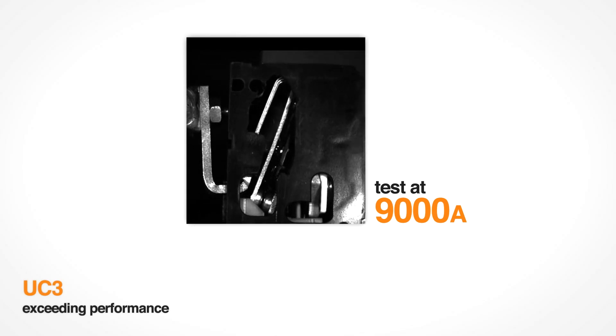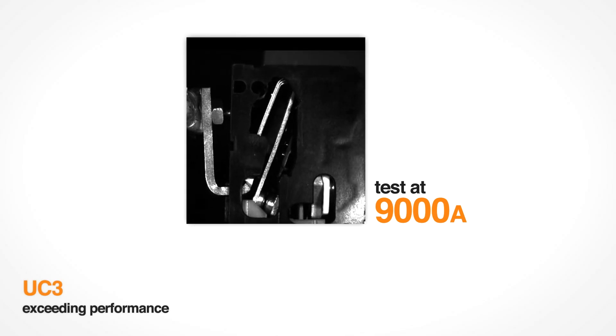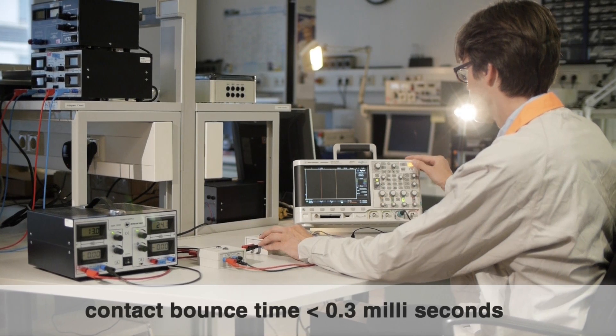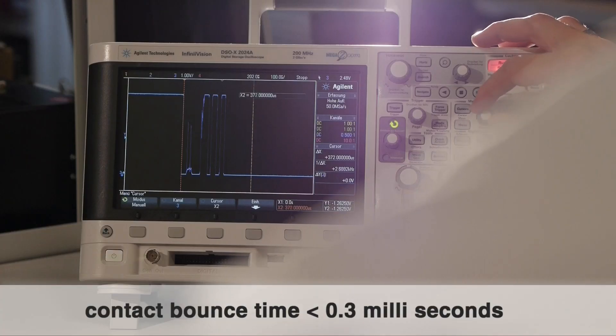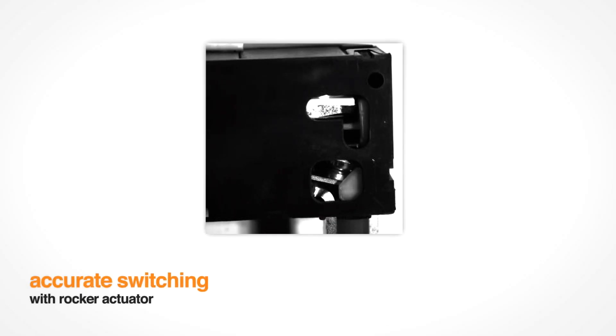All UC3 and exceeding performance tests for your safety have been passed successfully. Contact bounce time is the best indicator to understand accurate switching — the shorter the bounce, the better the switch behavior. The new rocker actuator of the ZRP product line causes accurate switching behavior, and a malfunction due to lower control coil voltage or shorter set impulse is no longer possible.